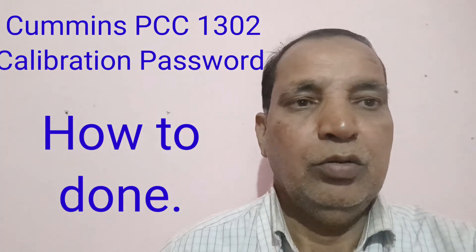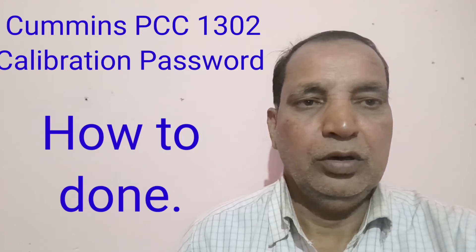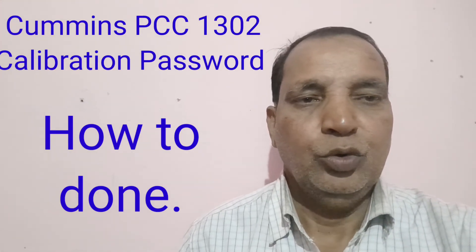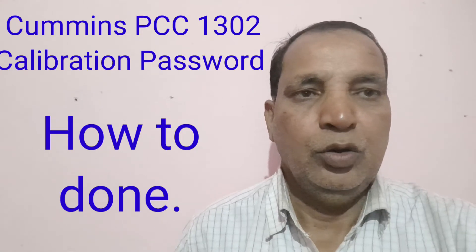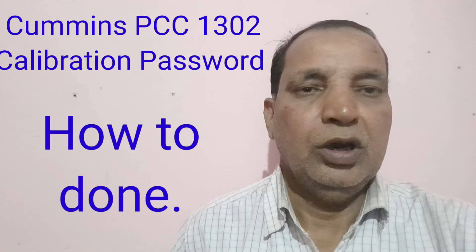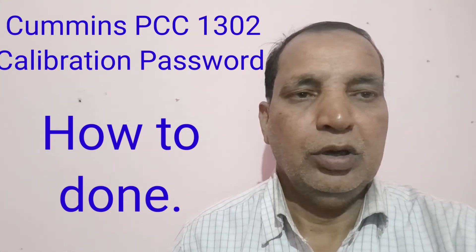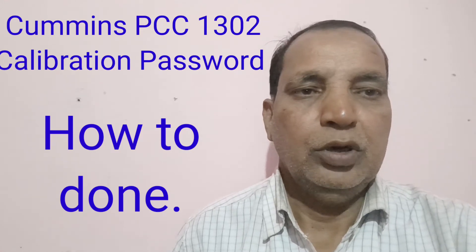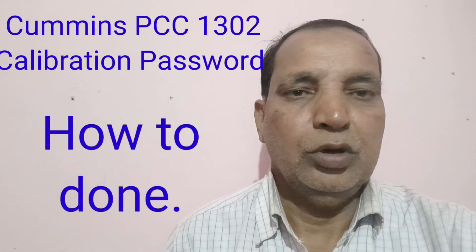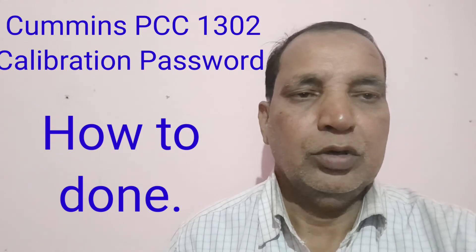Hi friends, today I will show you how to enter the password in the PCC1302 panel at the time of calibration. This is the process for how to calibrate the PCC1302. First we put the password in this panel, after that we can calibrate or do anything else in this panel.